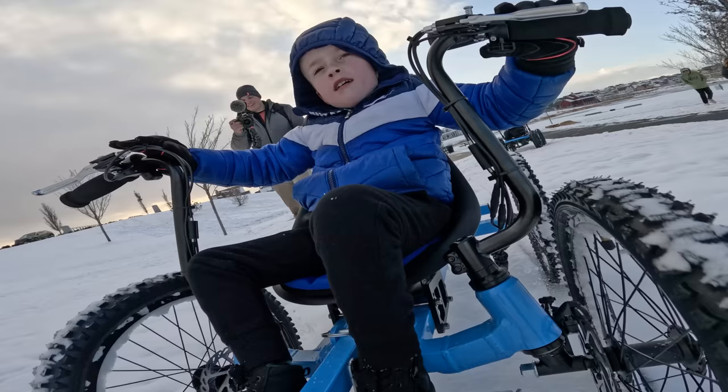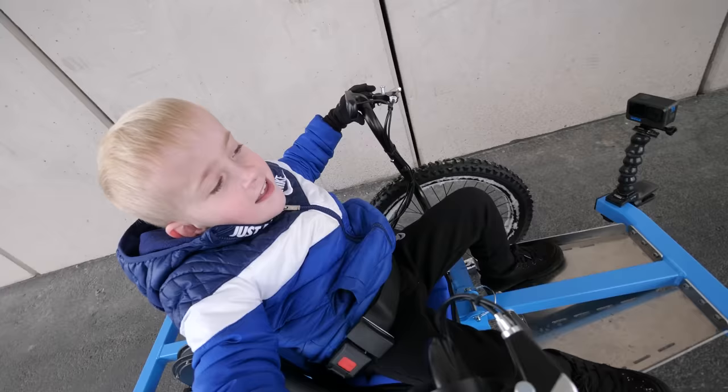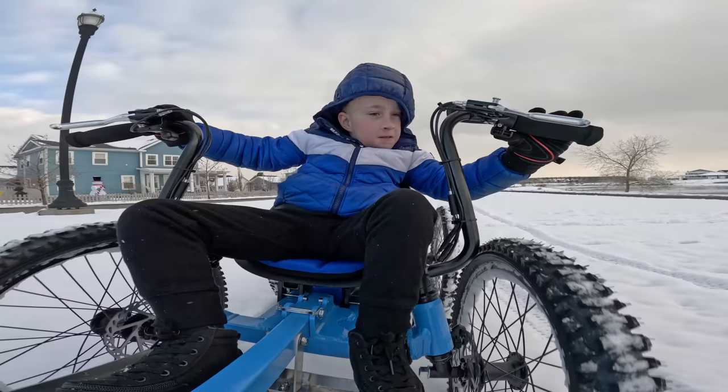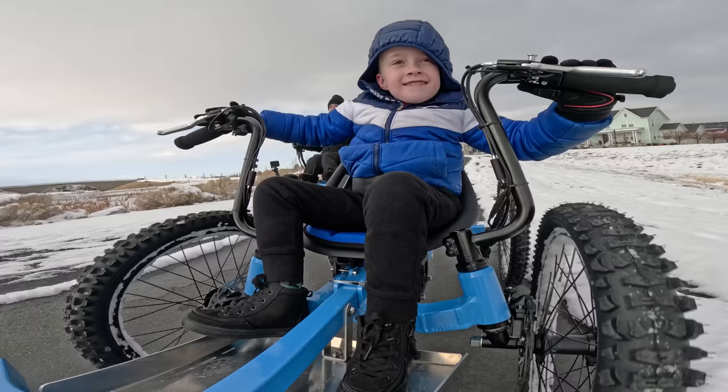Hi, can I pet your dog? Ollie! Look at this bike. This is the best day of my life. I'm cutting you off. Kid Rig! This is the best day of my life!